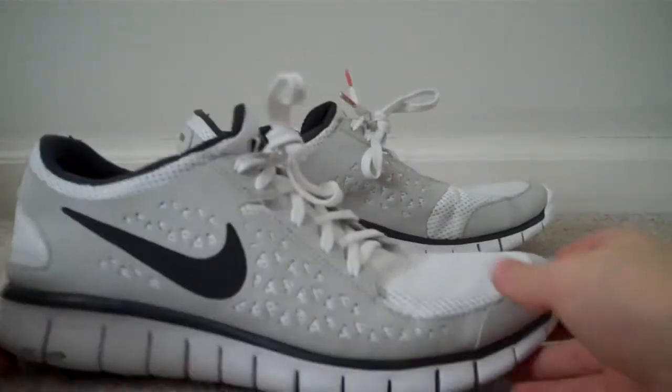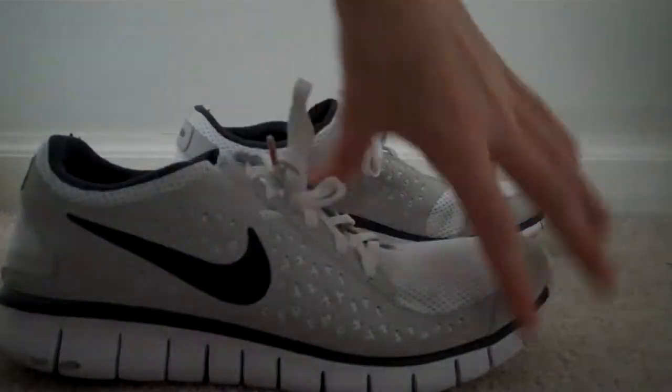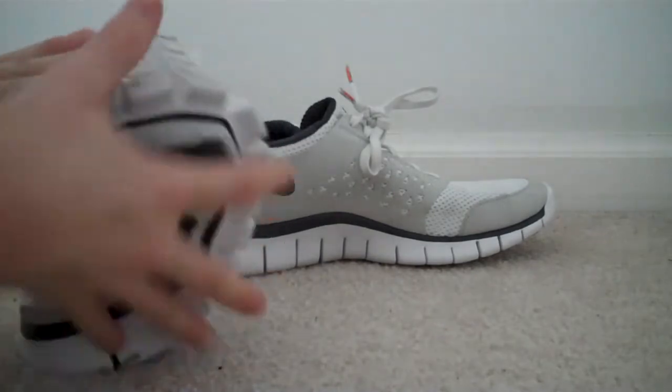These shoes are really flexible. Like, if you look — see that? And if I really wanted to bend it... I mean, what other shoes do you know that can do this?